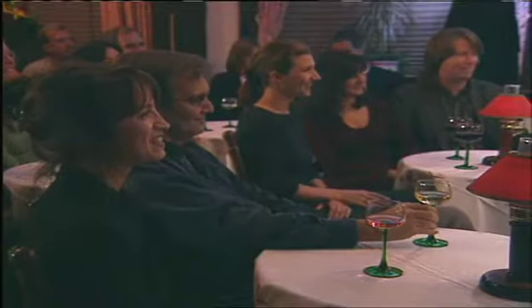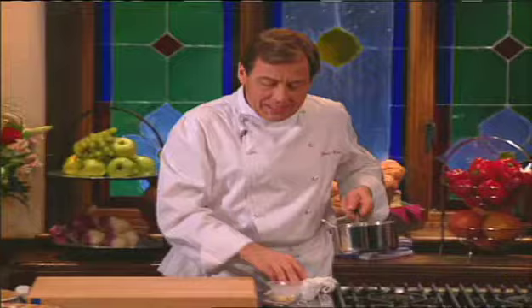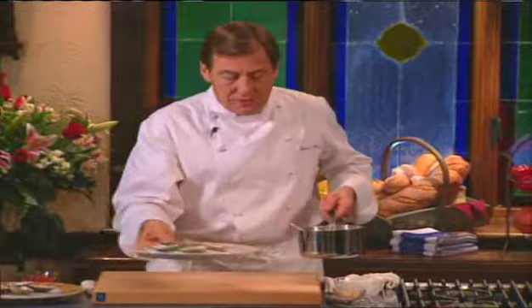There's 40% butterfat. Class, what's wrong with butter? Nothing. There you go. Now that we got that straight.